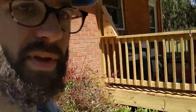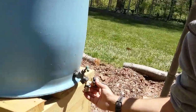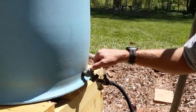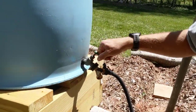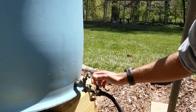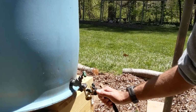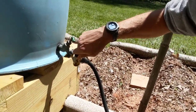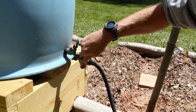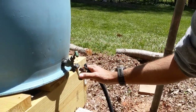I want to show you what my setup is here. From the rain barrel, we have an attachment down here — it's a clockwise/counterclockwise cutoff valve, which takes a fair bit of time to open and close. I didn't like it much for filling a watering can because it would start to overflow. So I've got a Y attachment with quick shutoff valves. I can leave the green one open all the time and just get water flow from the Y attachment, which has a faster valve.